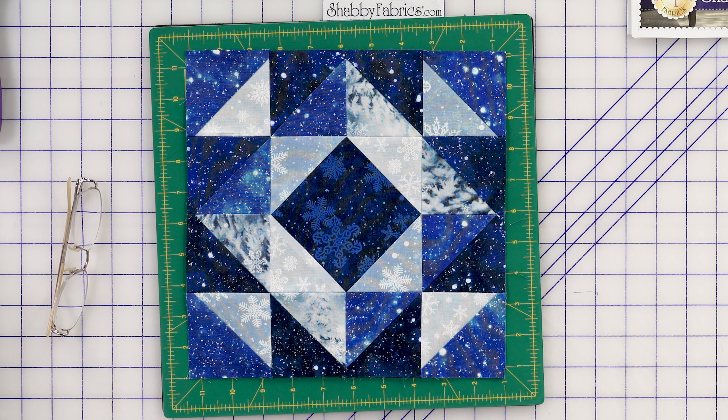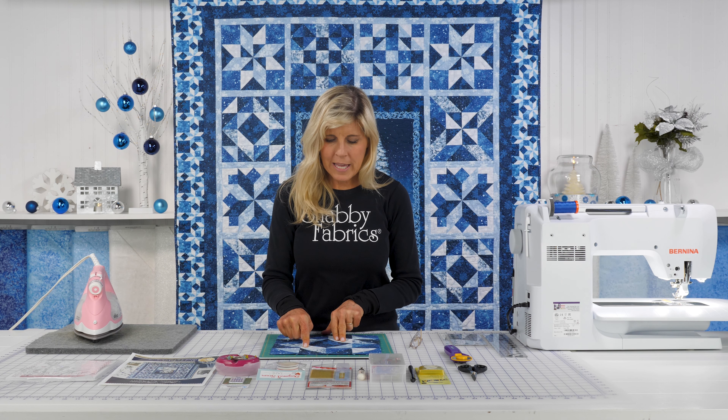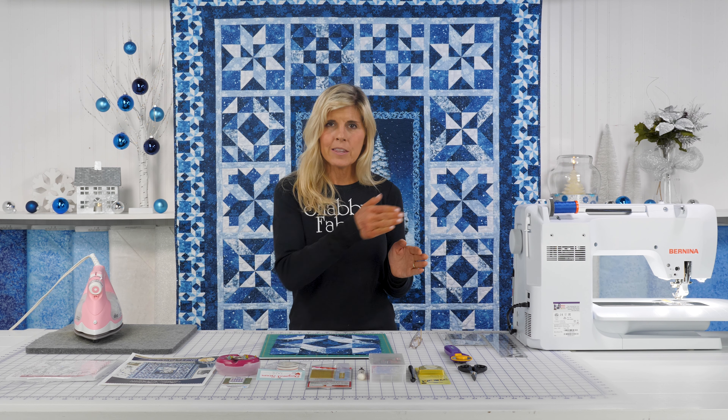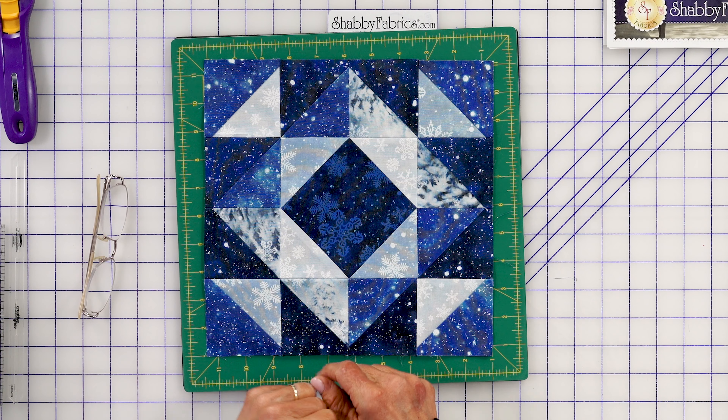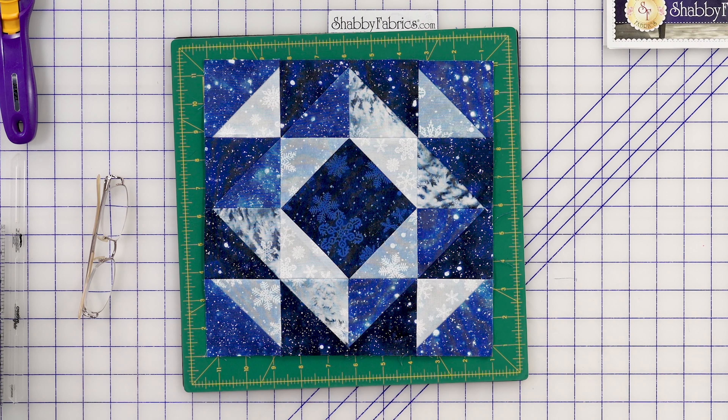This is where I'm going to be focusing on what's the new element this month. This is a square in a square. I've seen several techniques. Some people will take a fabric, cut it on the diagonal, and you've got bias on this corner.